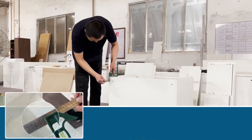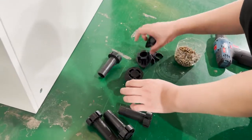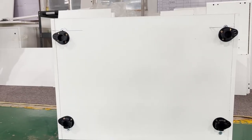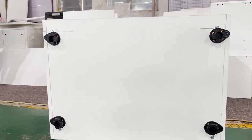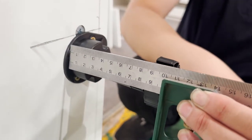Next, install the base cabinet supporter at the bottom of the cabinet. First, draw lines 5 cm away from the edge of the front and back of the panel to locate the base cabinet support. Use screws to fasten the bases of the supporters, then insert the supporters and twist to lock them.